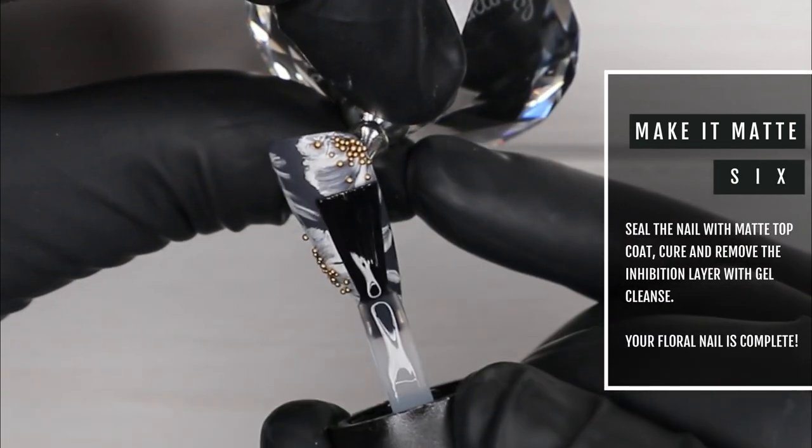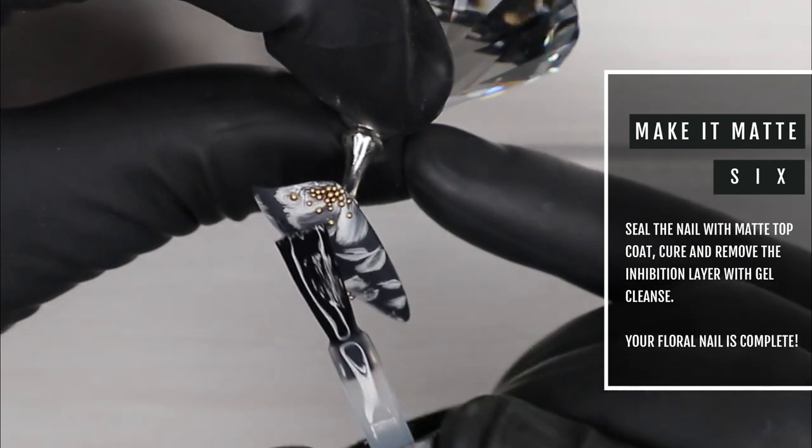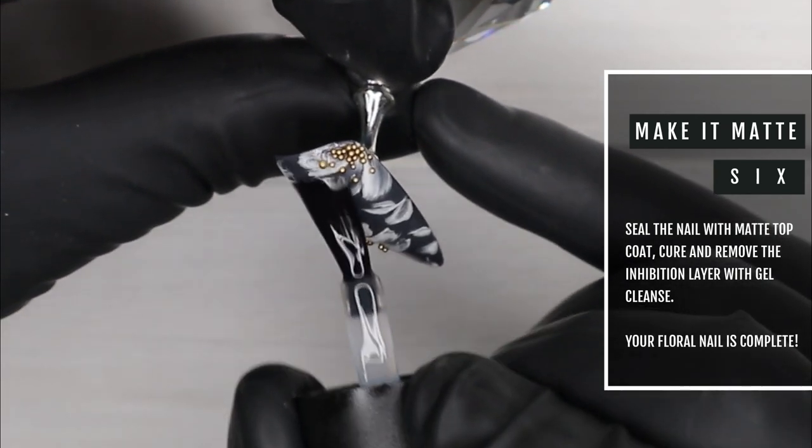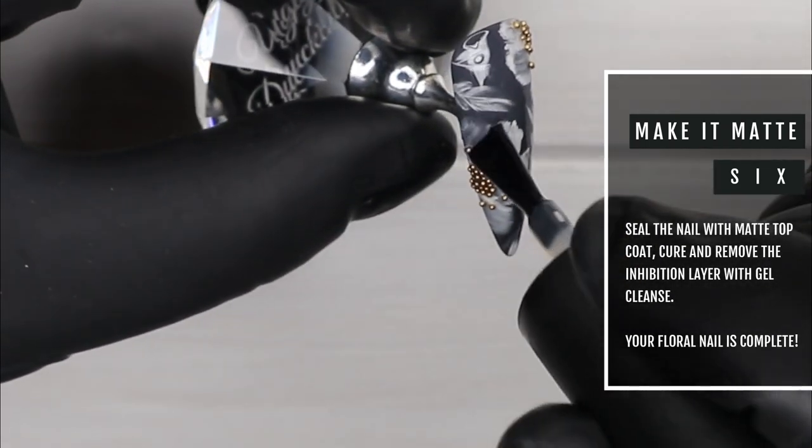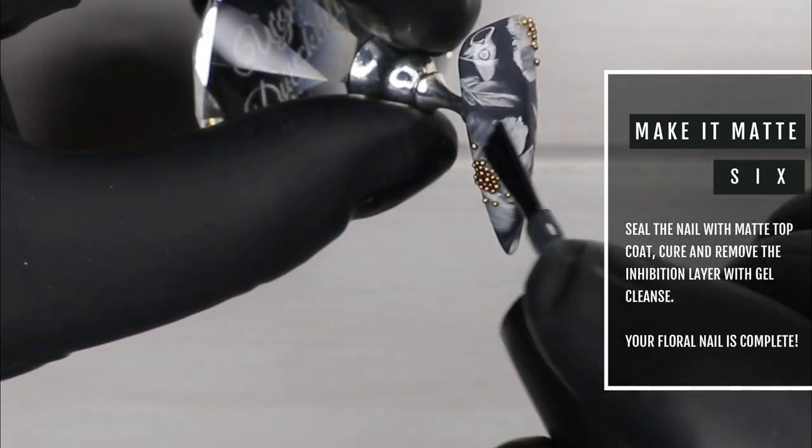Now it's time to make it all matte with Ugly Duckling's award-winning matte top coat. I'm applying matte to the entire nail and also those scattered caviar beads, and we're going to pop it in the lamp for a 45 second cure.